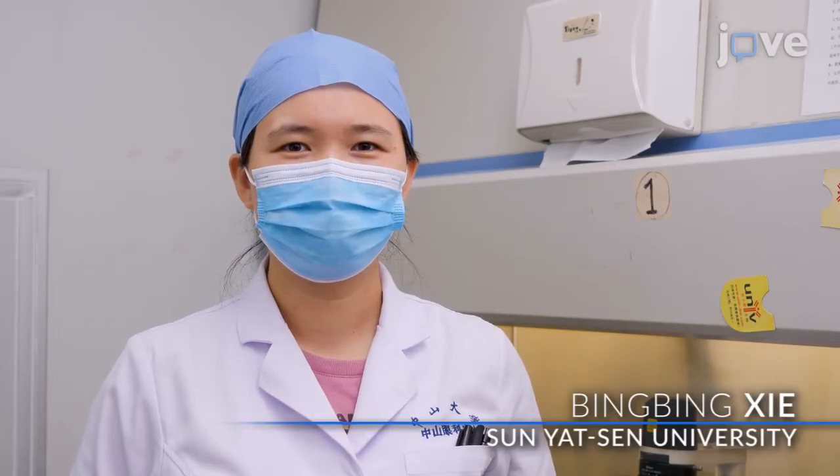a PhD student, and Bing Bingxie, a technician from my laboratory.